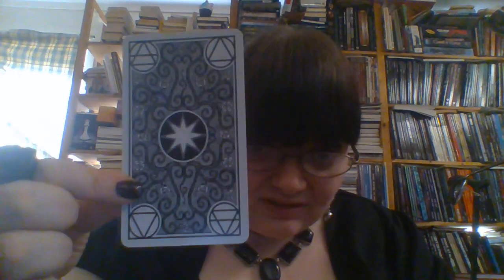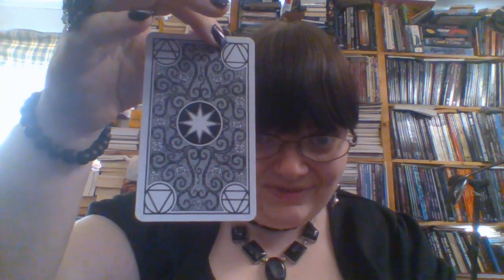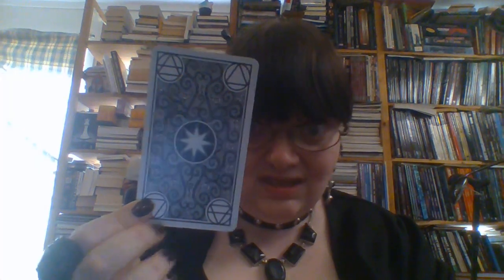I like the back of these cards. They are, as you can see, reversible, which I do like. They are not croppable, because then you would ruin the elemental symbols on the edges, but I don't think that the title of the cards here are, in any way, shape or form, a problem.